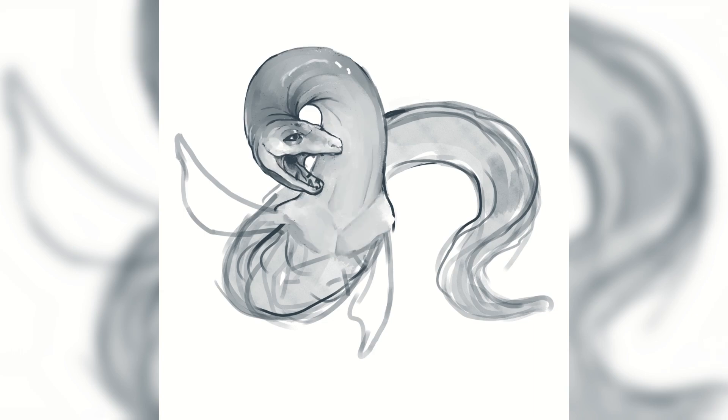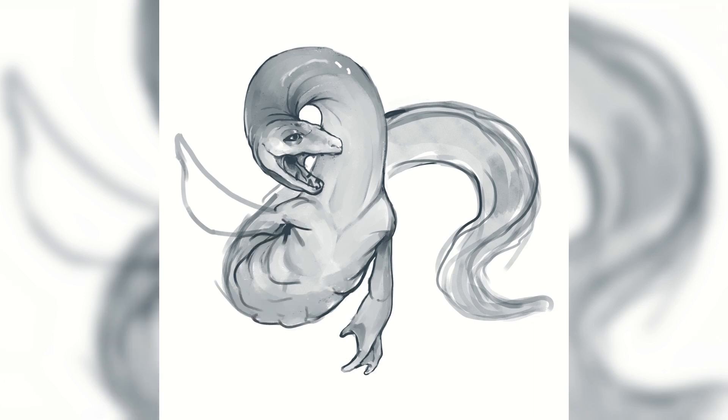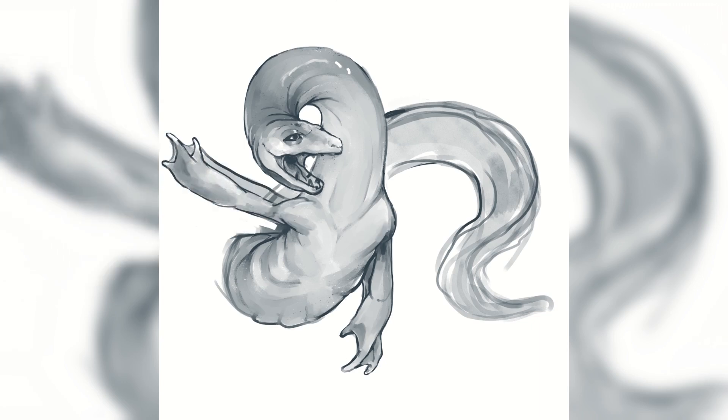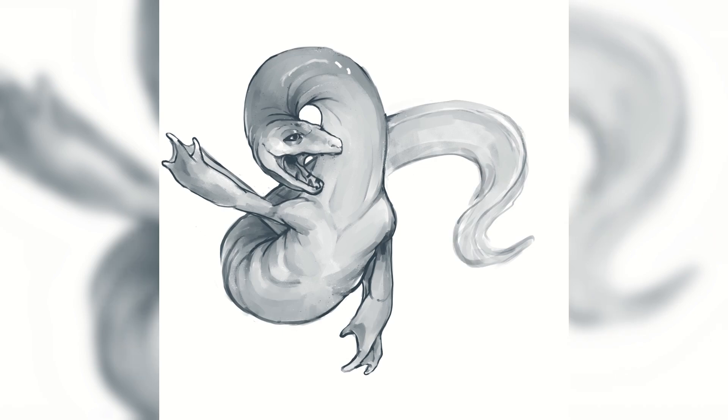I initially drew something more elongated in the face, which I liked how it looked, but it wasn't what I wanted — it doesn't really look humanoid. It looks more like a water dog.